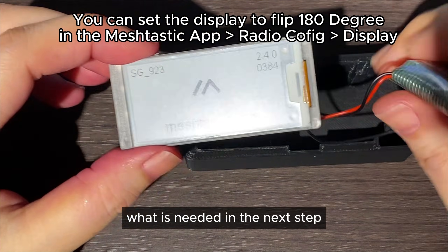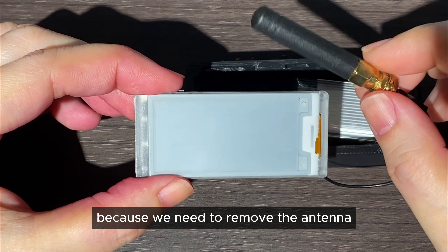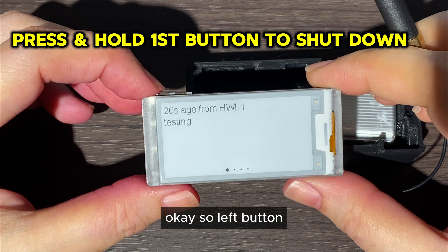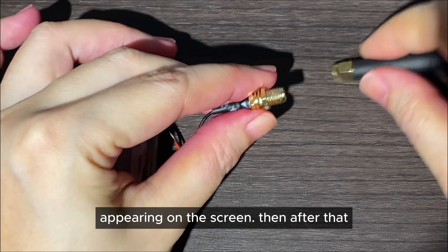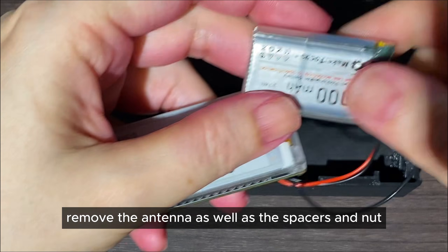What is needed in the next step is that we actually need to shut down the device first because we need to remove the antenna for installation purposes. To do that, press and hold the left button — the first one — until you see the shutting down status appearing on the screen. Then remove the antenna as well as the spacers and nut.